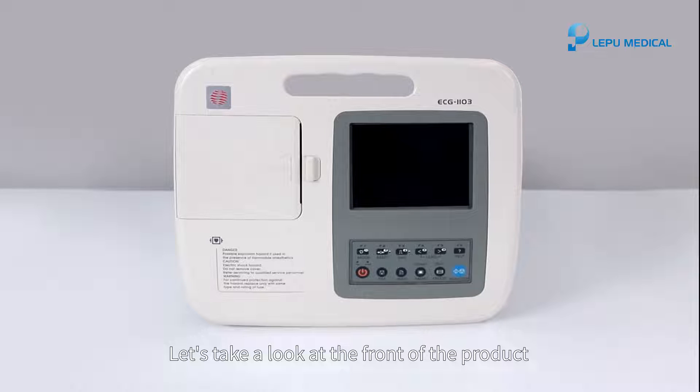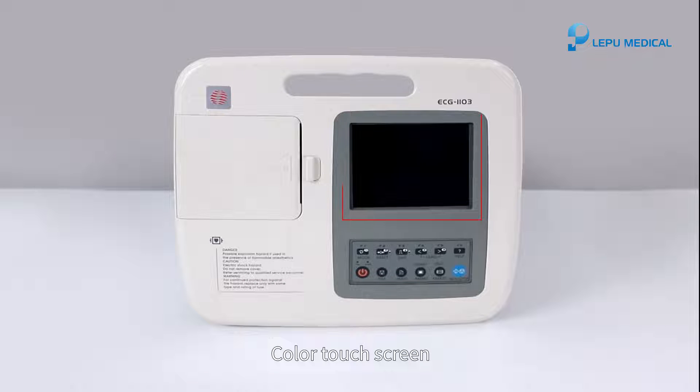Let's take a look at the front of the product. Handle. Color touchscreen. Keypad. Thermal printer.